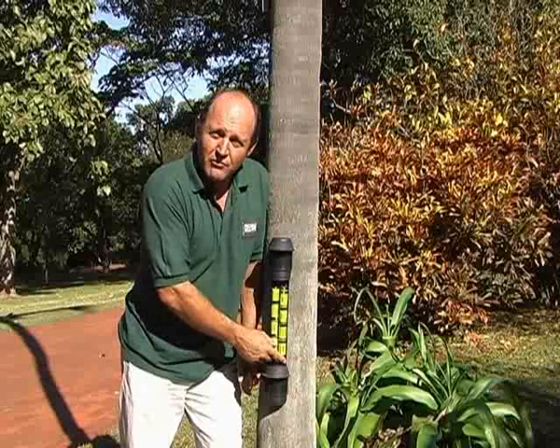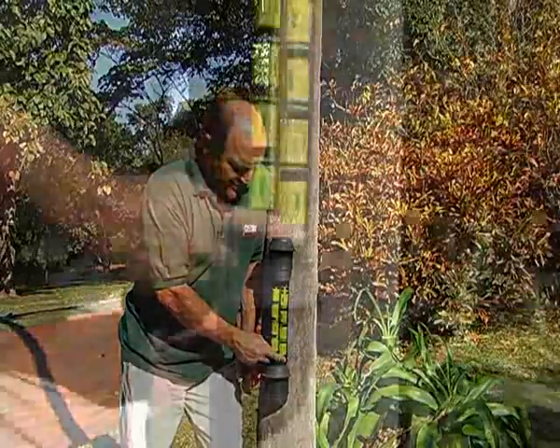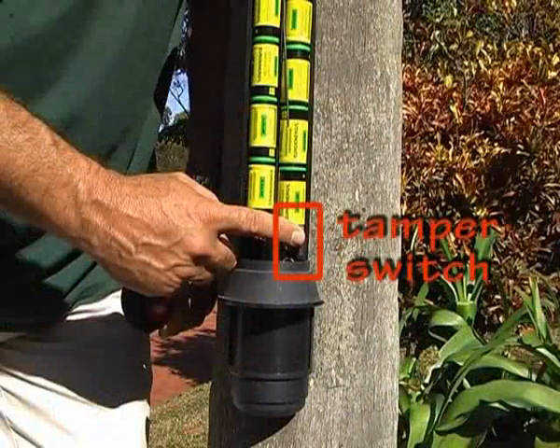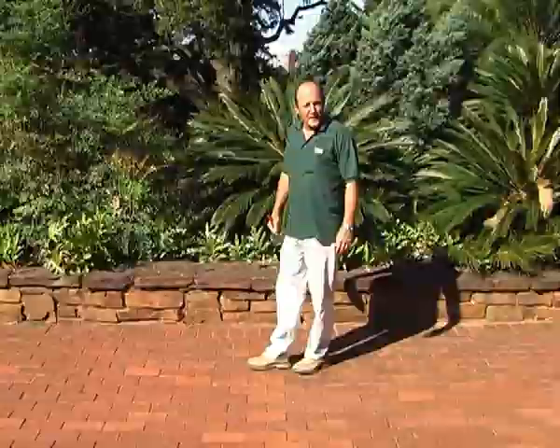If the 15 minutes of walk test is not enough for you to perfectly align your beams, simply push in the tamper switch and you'll be given another 15 minutes.